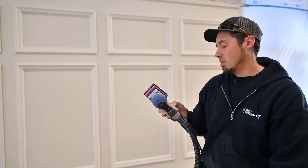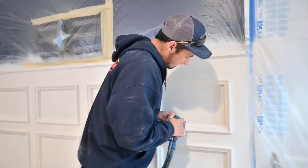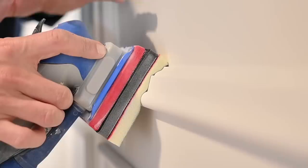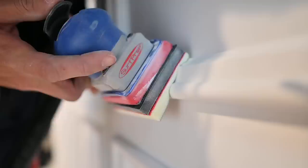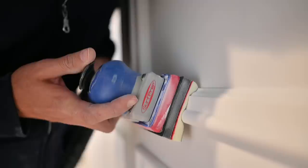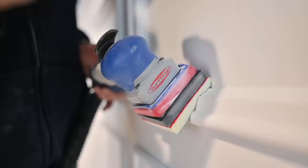Let me show you guys how this works on sanding some of this trim work. When I push this foam pad onto the profile of that trim right there, you can see how it wraps around and forms to almost every little detail of that profile. I'm kind of missing some right here where that bead meets the straight part, but if I turn the pad another way and push down harder I can get into those areas.